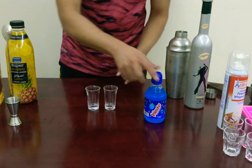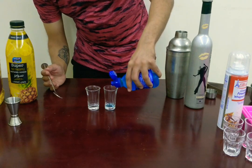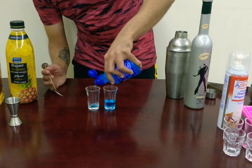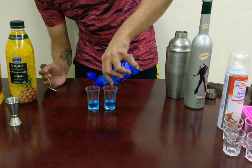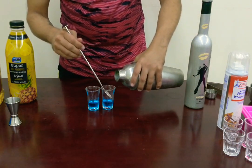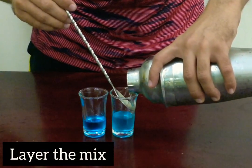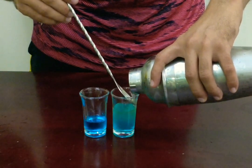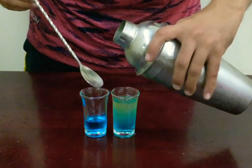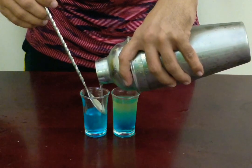Now we'll prepare our shot glasses. This is a blue raspberry juice — typically I would use a blue curaçao, but these are pretty mild shots so I'm going ahead with the blue raspberry juice. The bottom looks pretty nice. We'll try to layer it off. It's not going to fully layer because of the density — blue raspberry juice isn't dense enough — but we'll still get some gradient and some nice colors. I'm just going to kind of layer it.